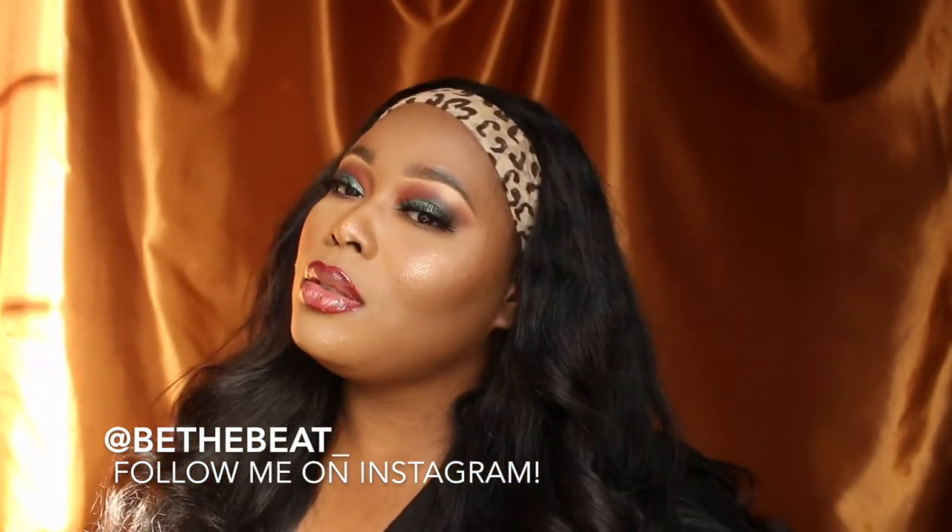Don't forget to subscribe, like, share, comment. Tag Meg the Stallion — period. It's a hot girl summer. Fall. Whatever. Okay.